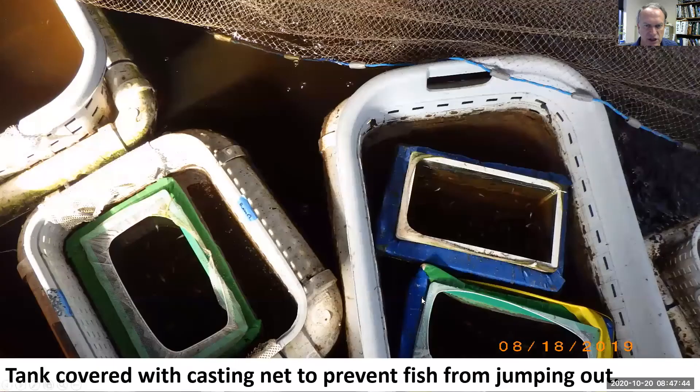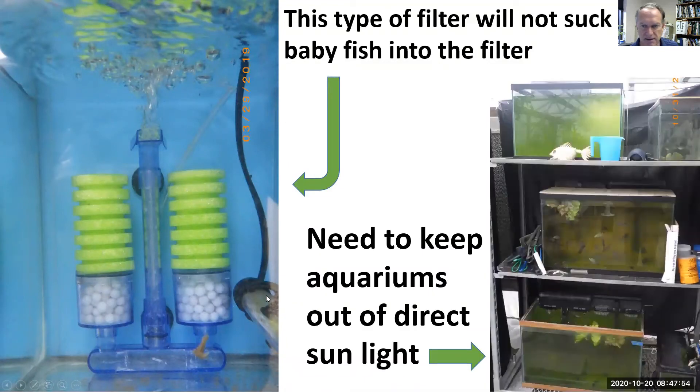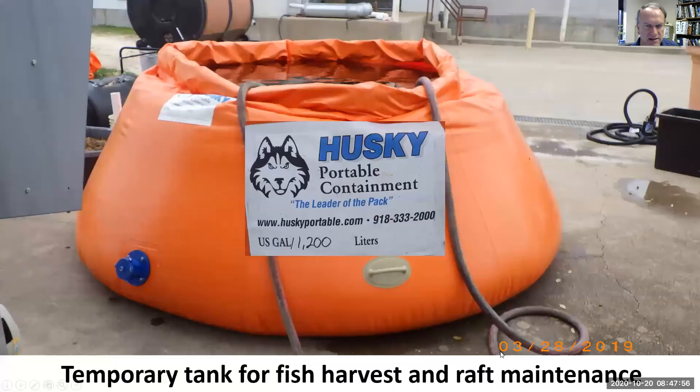One way to separate fish is to get a laundry basket with some PVC to help it float, give it some freeboard so the fish can't jump out, and then put the babies in a special container. Or put the babies in an aquarium — make sure you have a filter that's not going to suck them in, and keep your aquariums out of the sunlight.